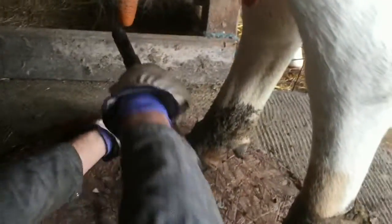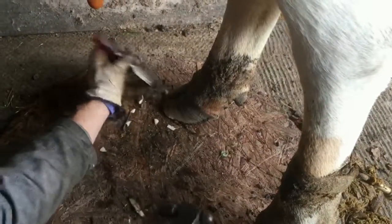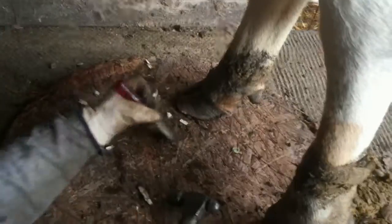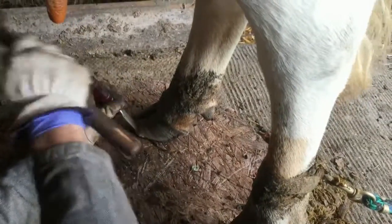The older a cow gets, the more unusual their feet get — just like people. Their weight distributes on their feet over time and changes the shape of the hoof and the way it grows out. I'm going to take a little more off this toe, maybe the front too. Cows are really slow walkers anyway, and this just helps her move a little faster.